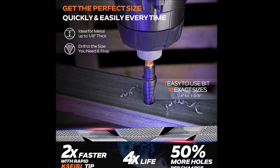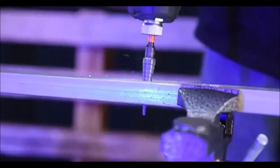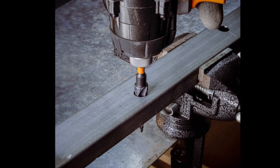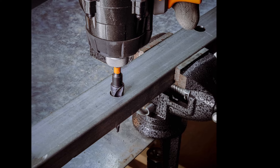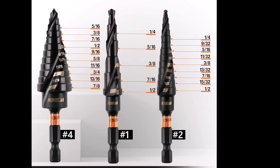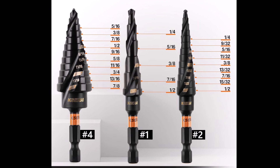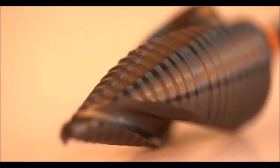The tapered design ensures accurate drilling, while the 1/4 inch impact shank guarantees a secure fit with power tools, minimizing slippage. Their industrial-grade construction ensures long-term durability, making them suitable for heavy-duty tasks. The versatile step design allows the bits to function as both unibit and step-down bits, eliminating the need for multiple tools. The spiral flute design allows for smooth, efficient drilling through various material thicknesses, simplifying your projects. Whether you're working with metal, plastic, or wood, these step drill bits offer precision, convenience, and reliability.